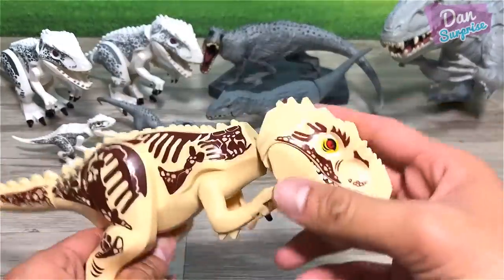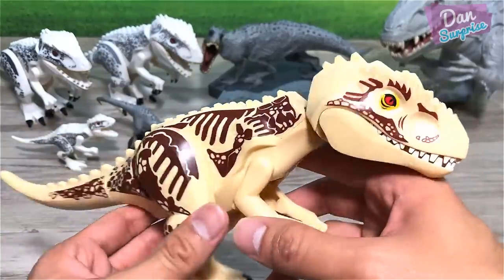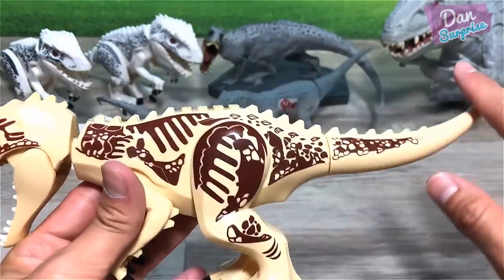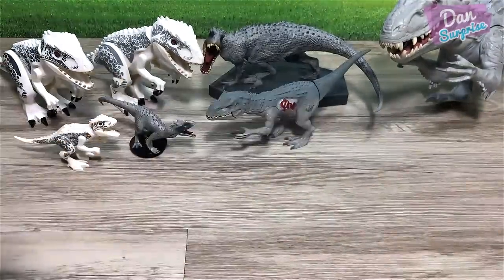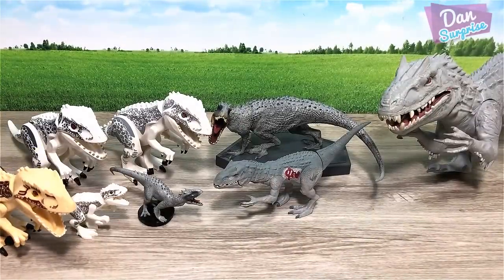Another thick figure — this is a pretty funny one. A different colored Indominus Rex, more towards a cream colored version. Still looks kind of cool — a nice addition to your Indominus Rex collection if you are collecting them.